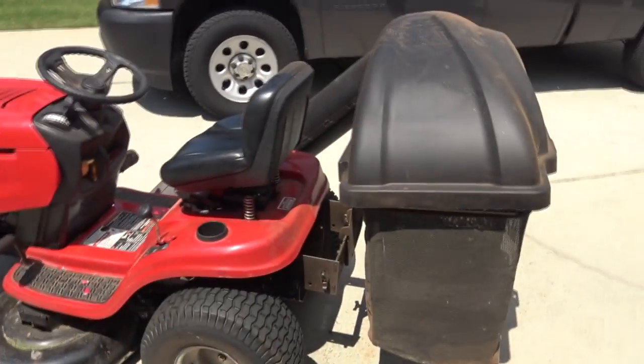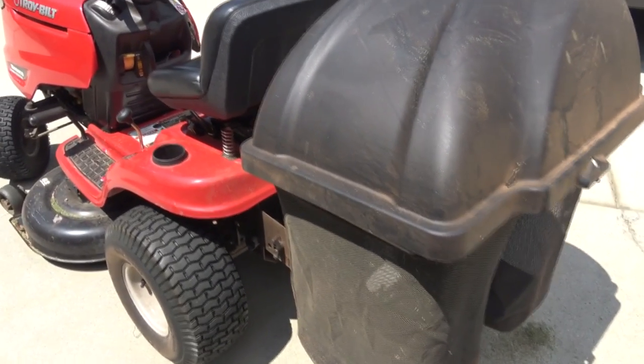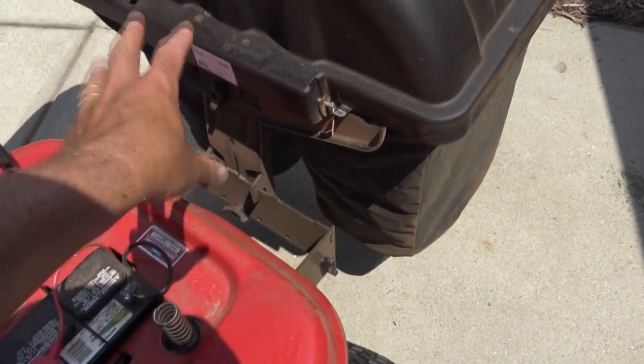Here's my new bagger system. I put it on — doesn't look new after one use. Pretty simple. These models, most of them, they hook onto the back and hang here.